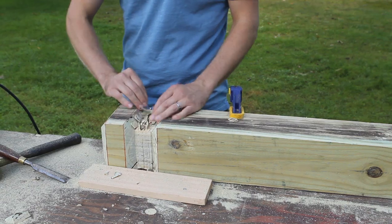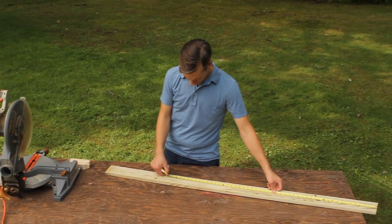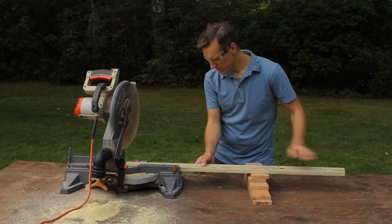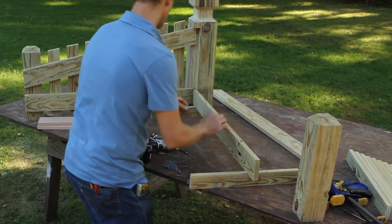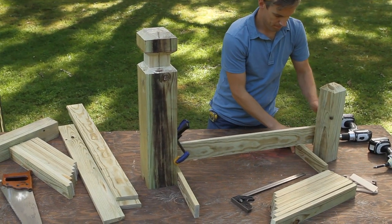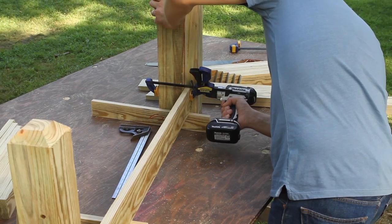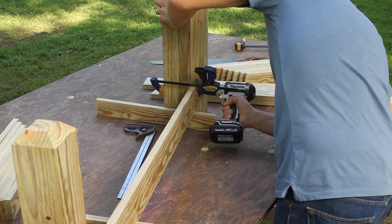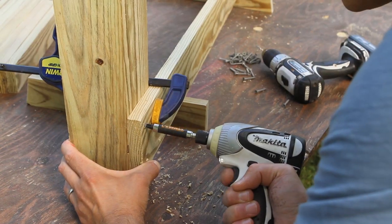With all the pieces of your marker made, now it's time to build the frame. First, cut the bottom rails to length — keep in mind that one is ¾ of an inch shorter than the other because it will butt into the other at the vertical notch. Stand your posts up on your work surface and use a couple of pickets on edge to set the rail height. Then take the longer rail, butt one end into the notch, and use deck screws to attach it to the post. Clamp the other end to the end post and screw it in place.